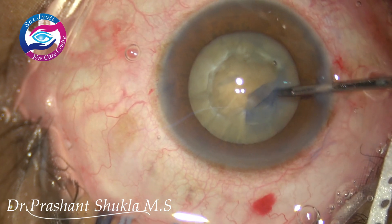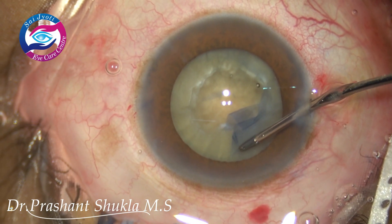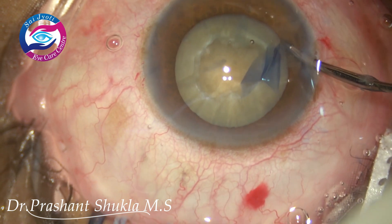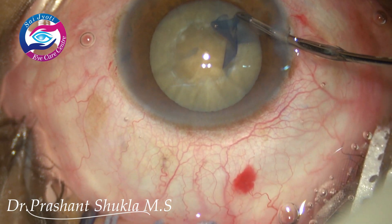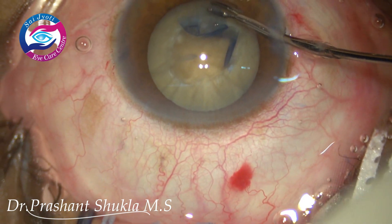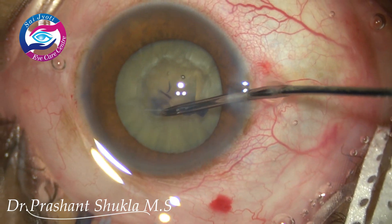Although we did not get a very good stain because when I instilled the trypan blue dye the pupil size was smaller than it is now. I am slowly moving the capsular flap along the pupillary margin. In SICS, if we have a small rhexis then nucleus management becomes very difficult, so I am planning to have at least 5 to 5.5 or even 6 millimetres capsular opening. The beauty of using a micro rhexis forceps is that it can be manoeuvred in any direction even from the side port.